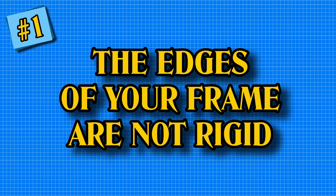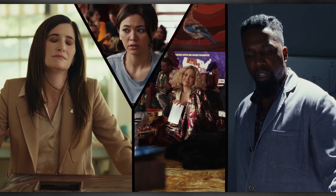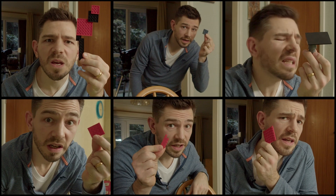The edges of your frame are not rigid. Many films have tinkered with the shape of the frame, from Robert Eggers' Lighthouse to Taylor Swift's music video style. However, we're told not to split the frame because there is a danger that you can confuse the audience with lots of different things happening at the same time — over here, over here. Confusing, right? But Rian Johnson has a trick or two up his sleeve to make this technique work beautifully.